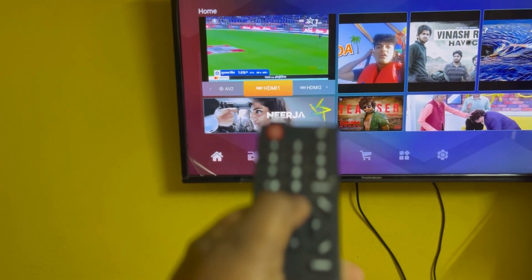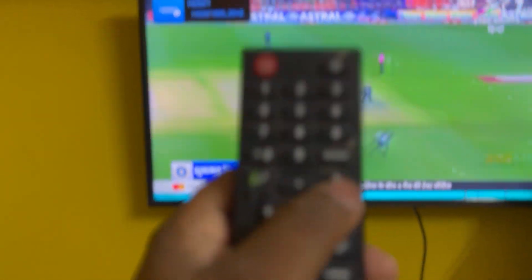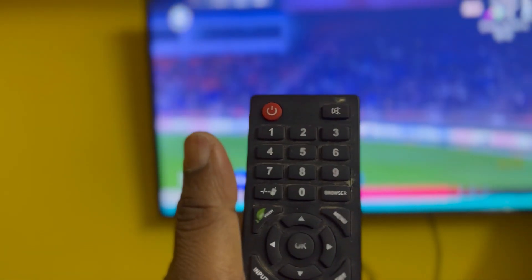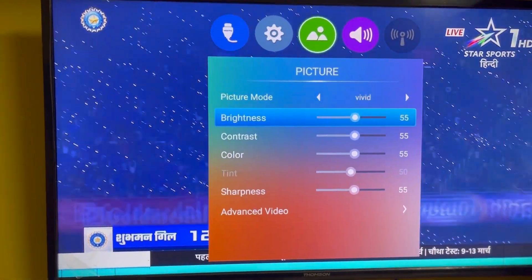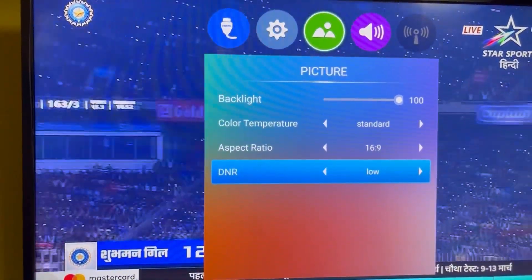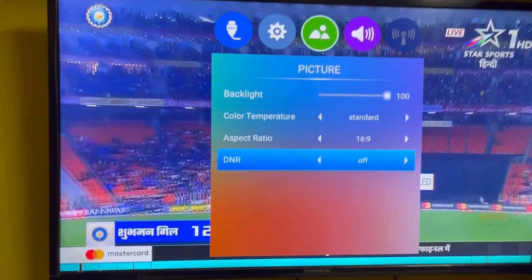What you have to do is first go to HDMI when you are using any digital input, and then press the menu button. You will find pictures, brightness, contrast, color, sharpness, and there is also an option for audio. That's all guys, I hope it helps.